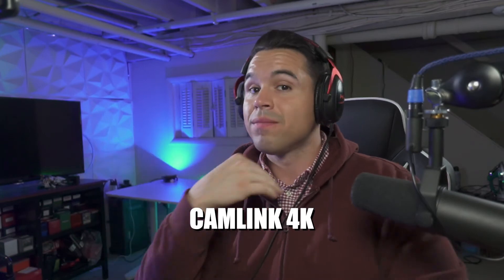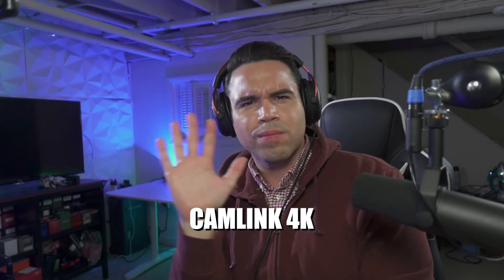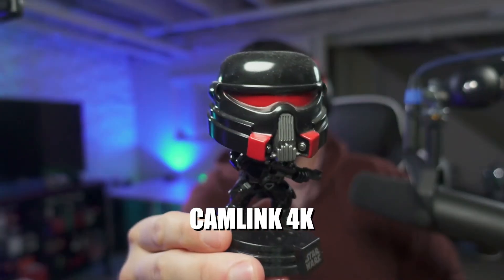Now this is the Cam Link 4K plugged into my Sony ZV-1 and being recorded in OBS. Notice the color, the motion, the frames per second, and overall quality. Really good.